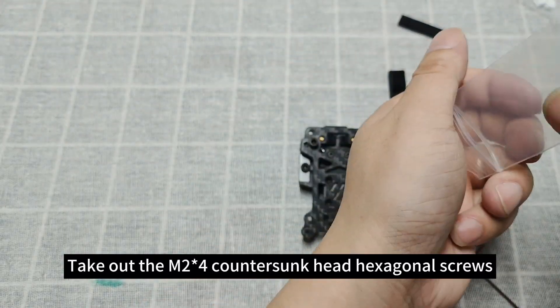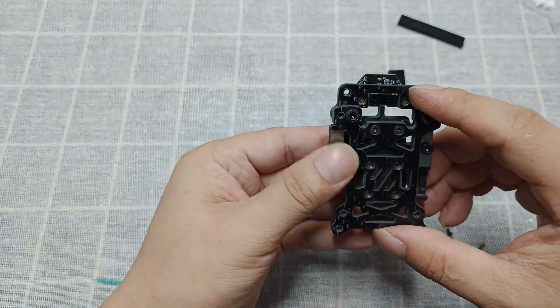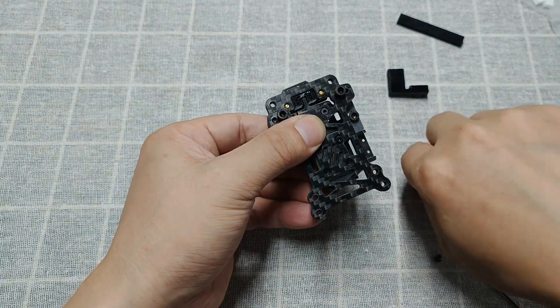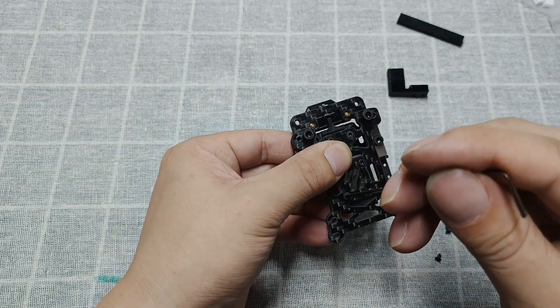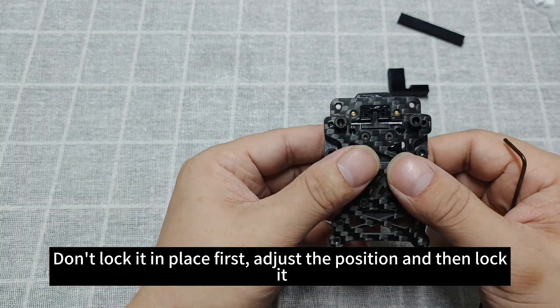Take out the M2×4 countersunk head hexagonal screws. First lock the opposite corners with two screws. Don't lock it in place first — adjust the position and then lock it.